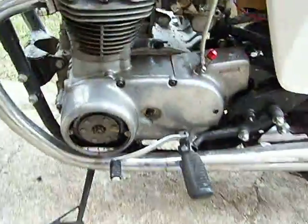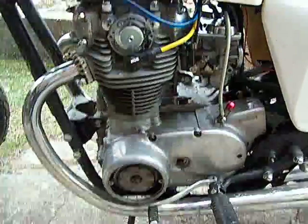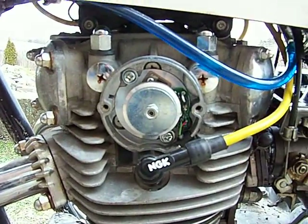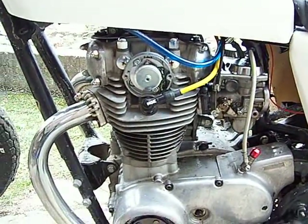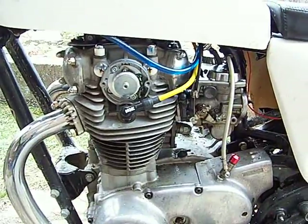It's a little dirty — we've been running around the road here just running it. Brand new Pamco Pete electronic ignition, runs on no battery, so it's kick only right now. No battery is even installed in the bike. Let's see if I can get it fired up for you.